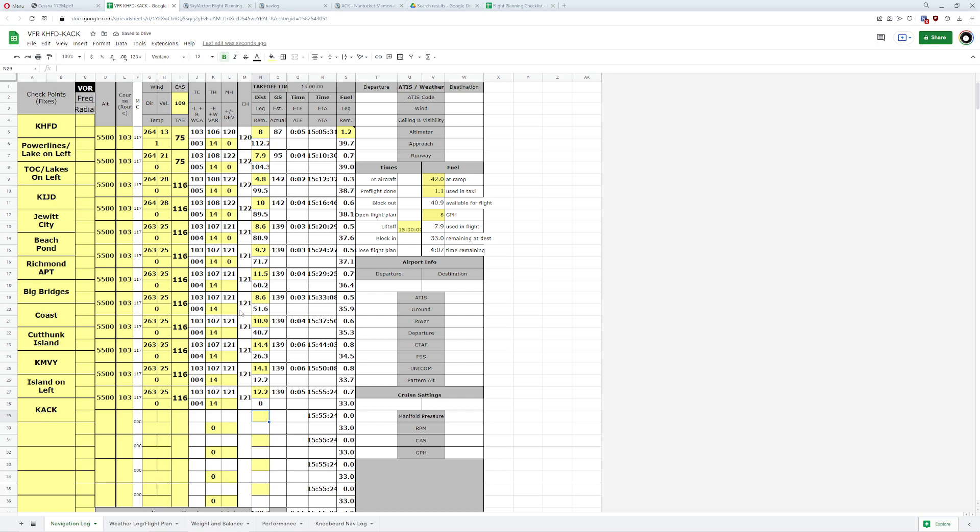The final leg is to KACK (Nantucket). Confirming the distances: it was 14.1 then 12.2 — that's why we confirm it. Excellent, we got it. So there is my flight: take off from Hartford, grab the power lines with a lake on the left, follow the power lines to top of climb, see Wyndham, Jewett City, Beach Pond, Richmond Airport, big bridges, hit the coast, Cuttyhunk Island, Martha's Vineyard, Muskegat Island on the left, and all the way out to Nantucket.